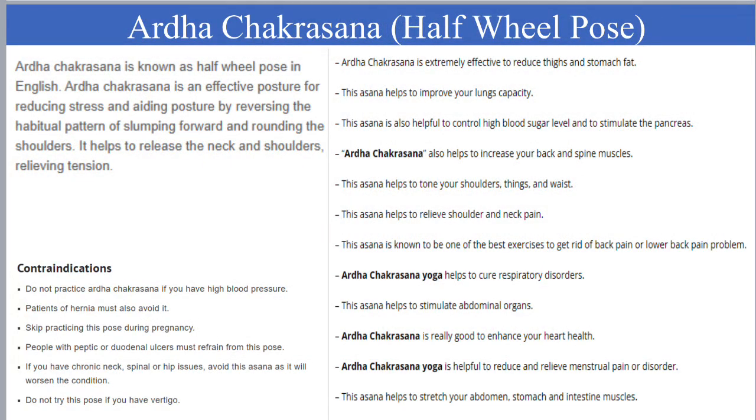Ardha Chakrasana, or Half-wheel pose, helps to strengthen the backbone and spine muscles. This also helps to tone your shoulders, thighs, and waist. This asana helps to cure respiratory disorders. It is good for your heart health as well.